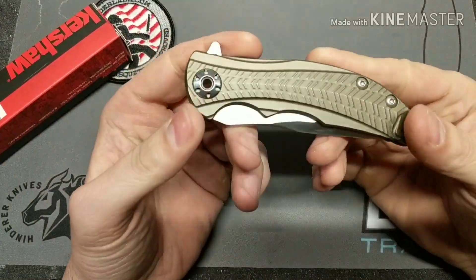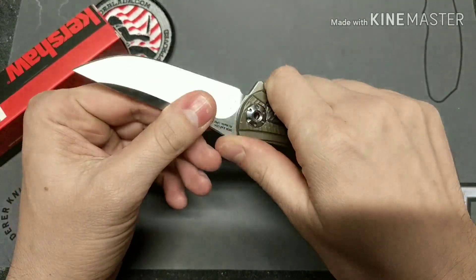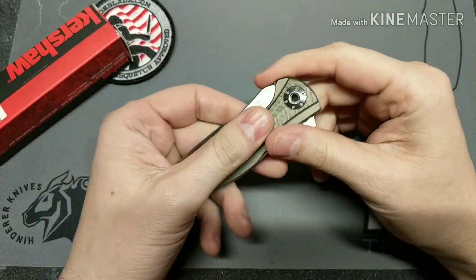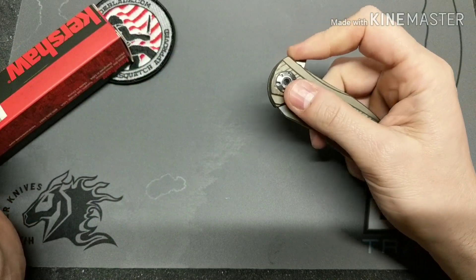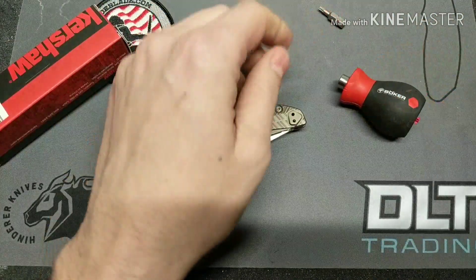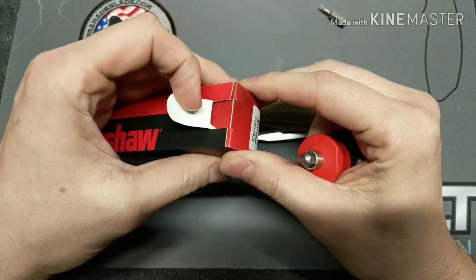I have the ZT-0609 here — one of my favorites, I like it a lot. I like it enough that I want to put a different finish on it. The bronze is cool and it has a great clip match, but I want to do something a little special because I like it a lot. So I'm going to take it down, take the ano off, and then we're going to go to a new color after that.